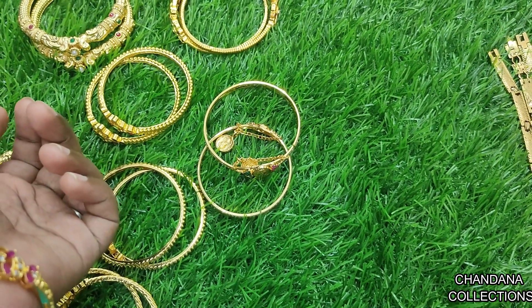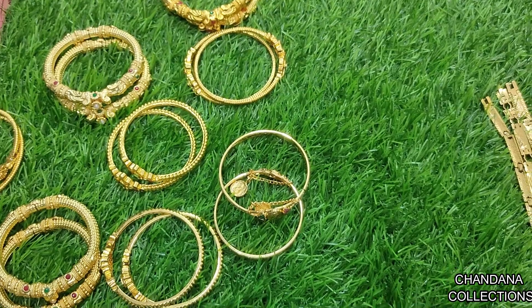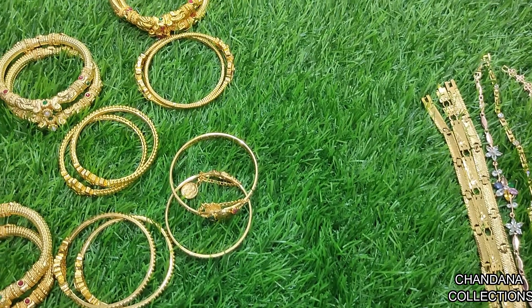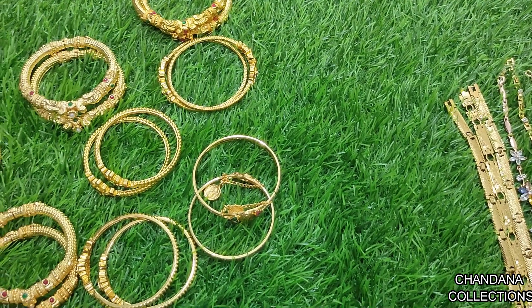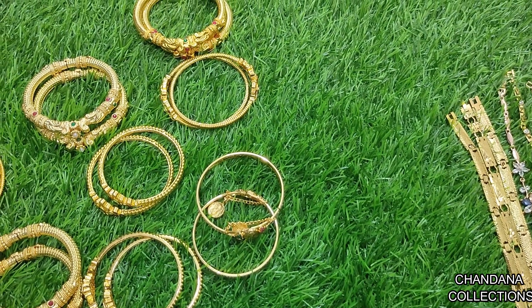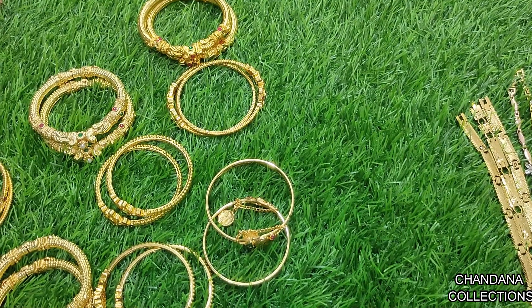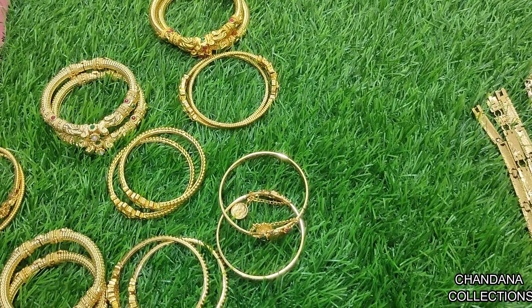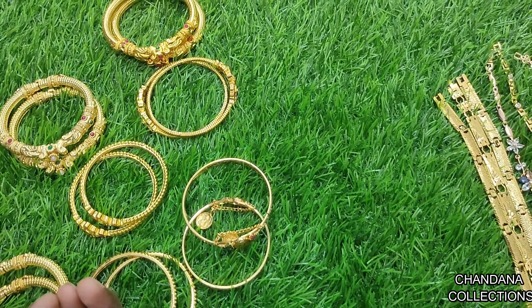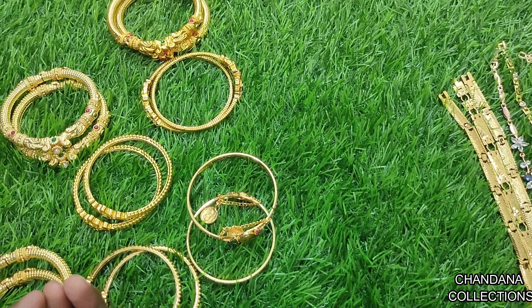Hi everyone, welcome to Chindana Collections. Today I have a special offer for you. We will share a lot of gifts today. We have all these offers here for you today, thanks to our Munchi Trindi Collection. We have a trendy collection and we have to miss all of them.